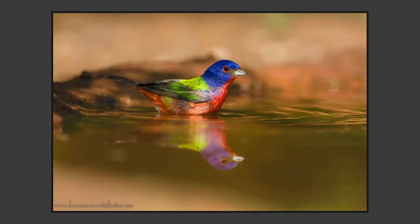Here's a painted bunting, a very colorful and popular species. It came into the waterhole to take a drink, and I got a reflection. You can see that really smooth out-of-focus background — that's because I was at close range with a telephoto lens.